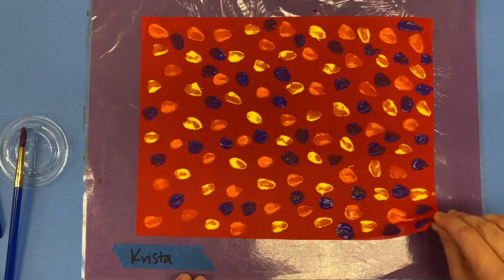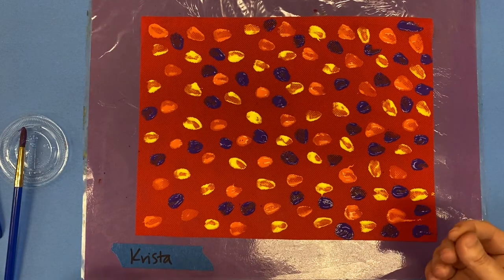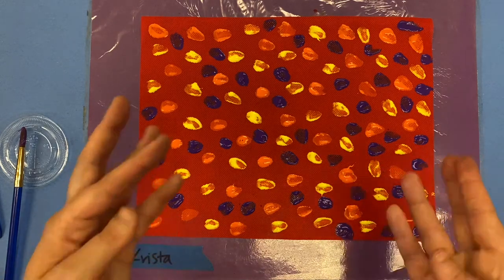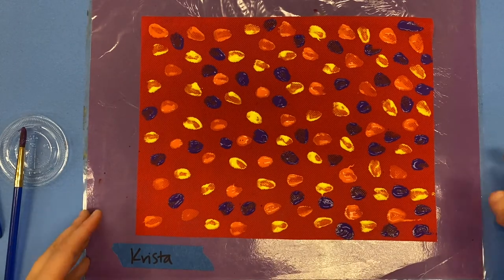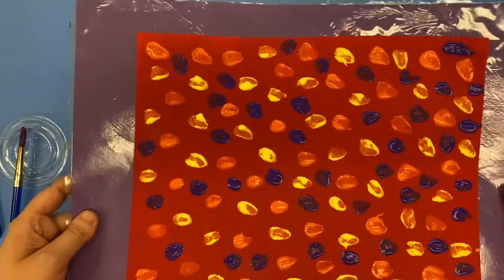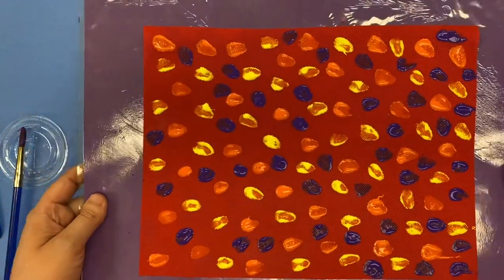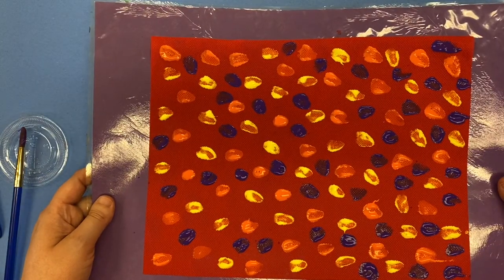You do not want to pick up the fabric. This fabric is very thin and the paint is really heavy, so if you pick up the fabric it's gonna fold and flop and your dots are gonna get messed up. So you're gonna keep it on your messy mat and carry your messy mat like a lunch tray with two hands, and put the messy mat into the drying rack.